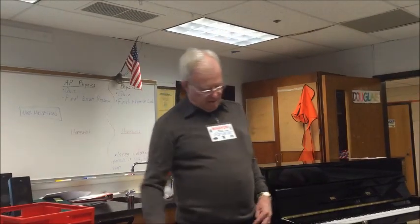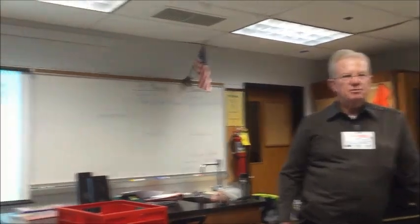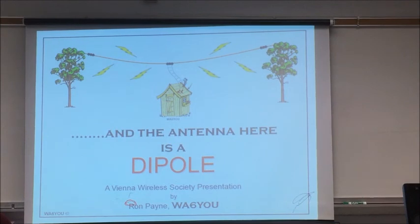About all I can claim so far is a folding dipole for FM radio. I'm Ron Payne, WA6YOU, and I get to teach this for Raytheon Corporation, but I'm going to do it for you guys for free.